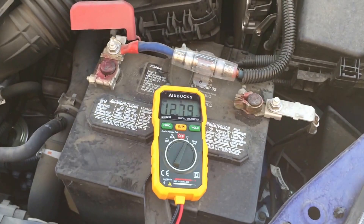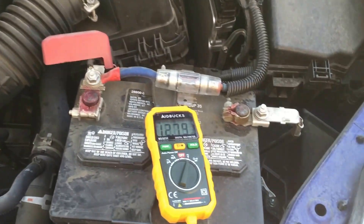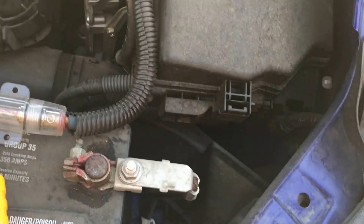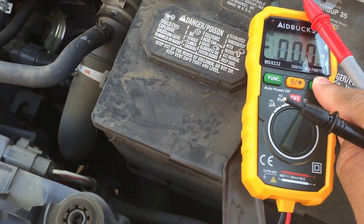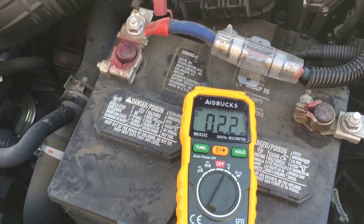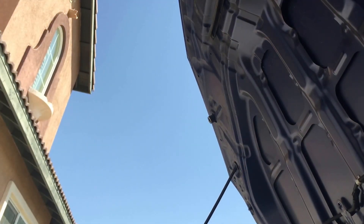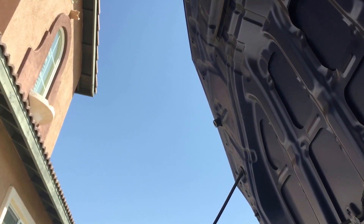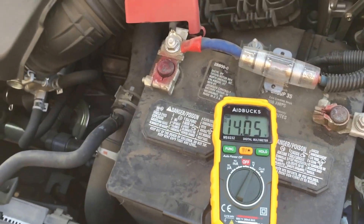So I'm going to go ahead and start my car from right here. Let me go ahead and reset it. As you see, my battery is reading 14.05 volts while running.